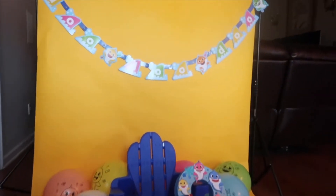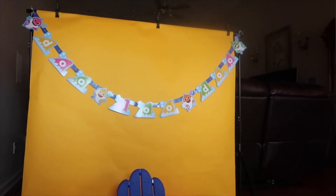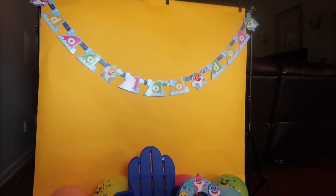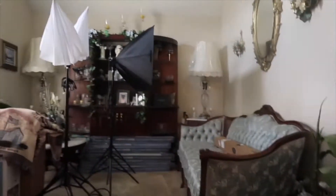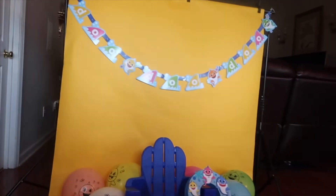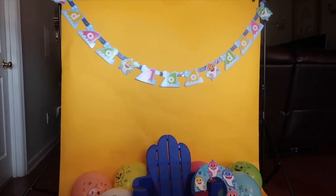Alright, so this is pretty much how the setup is going to look. The backdrop stand came in a set with umbrella lights, and I'm going to set those up in a minute. I got it off of Amazon — I will put the link in the description box if anybody is interested.